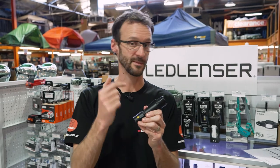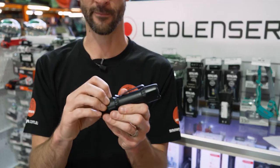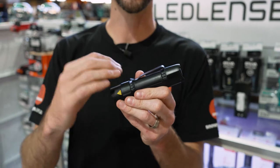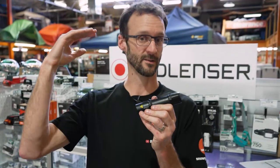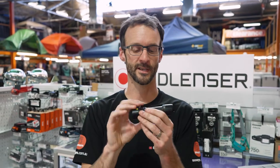Don't be fooled into thinking this might be a cheaper version of LED Lenser's torches. It's made by LED Lenser to the same quality with a lot of the same features. They've just used a few different materials and removed some features to make it affordable for those who want a good quality torch but don't want to spend on the high-end version, but want something a little bit better than an entry-level torch that you get off the shelf.